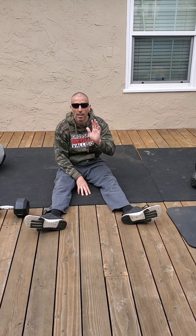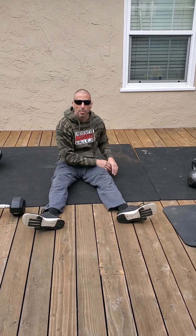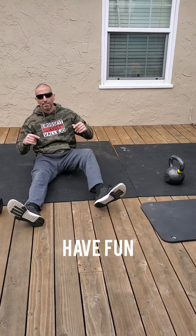Then you've got kettlebell swings — pull swings. Remember this is hinge mechanics, so now your hips are going to stay high. We're not squatting — we're sending the hips back and then all the way up overhead.